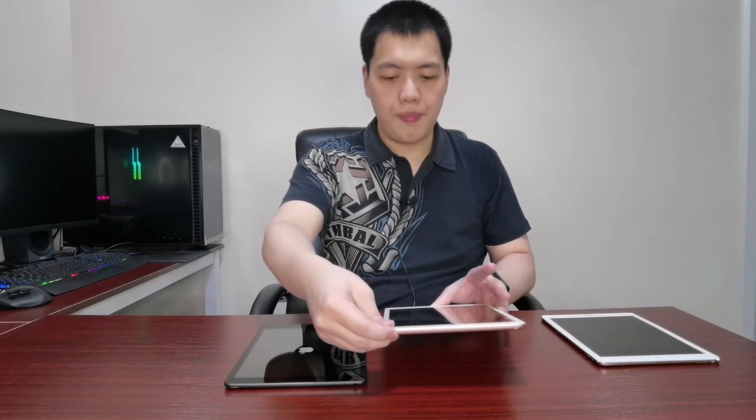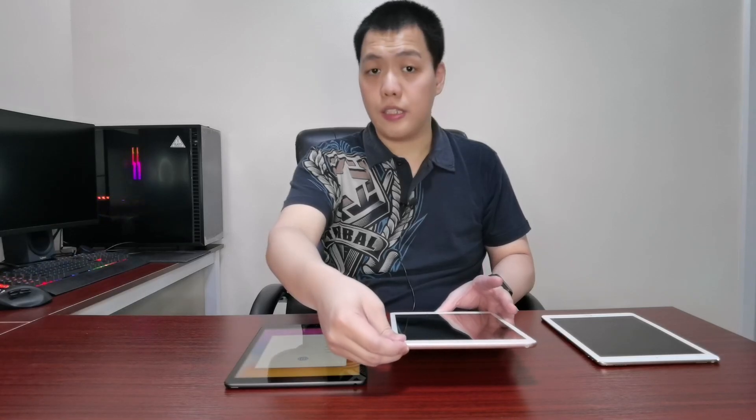While it's booting up, let me give a rundown of the technical specifications of this 8th Gen iPad. This 8th Gen iPad came out around September 2020, and arrived in the Philippines maybe a month later, so it's a fairly new device. The specs here: it has an A12 processor and comes in 32GB storage.